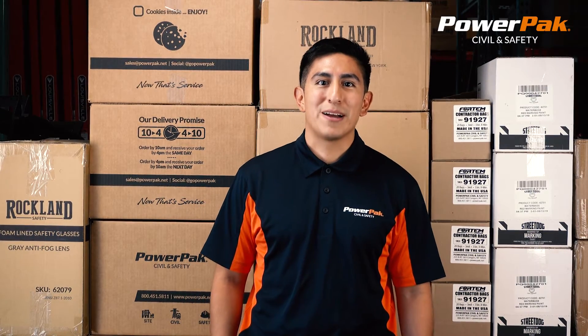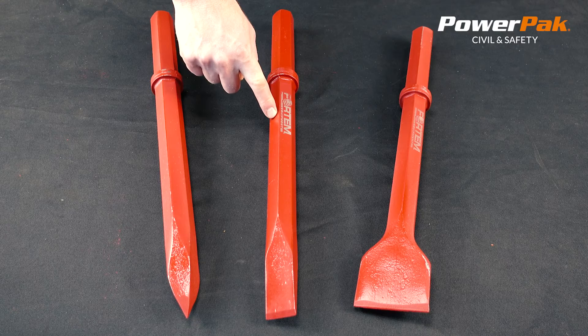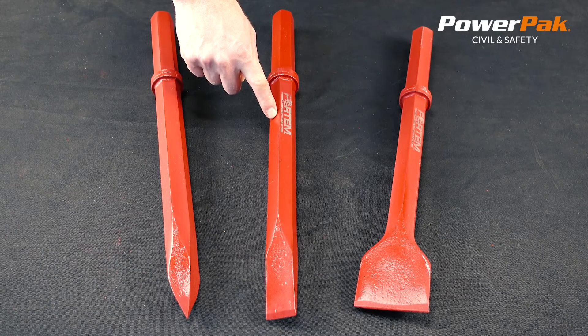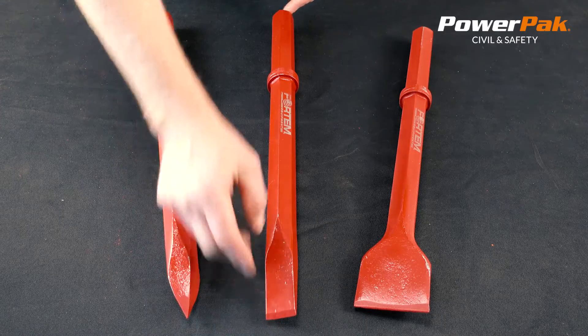Hi, my name is Jordan and I work at Power Pack Civil & Safety. In this video, we are going to be looking at the Fortem Jackhammer Bits. These quality jackhammers are manufactured in the USA. They are 14-inch long and 1-1/8" shank.